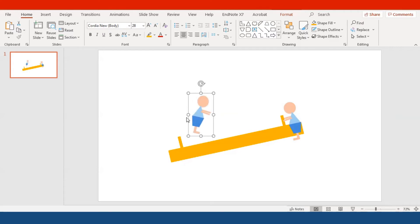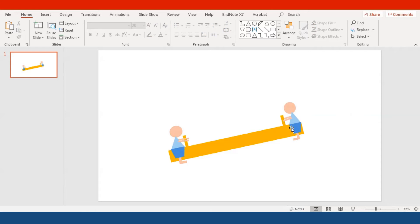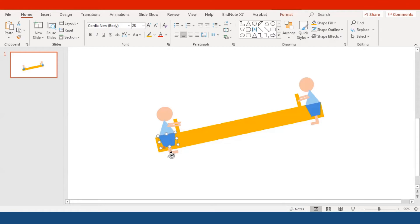Now you have two identical cartoon characters. You want to flip this one to the opposite side so it looks like the boy is facing another character. Adjust the handle location, then ungroup everything first — right-click, go to Group, and ungroup it so you can adjust everything more easily. For the shorts, rotate and flip them upside down and they'll become a skirt, turning our little boy into our little girl.